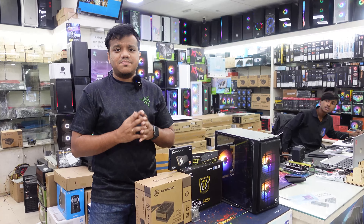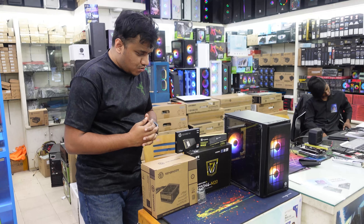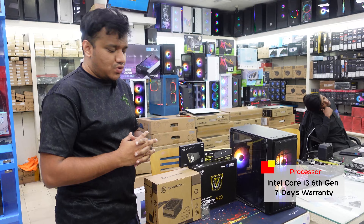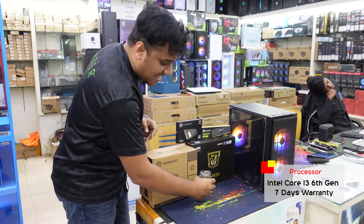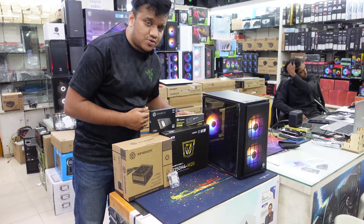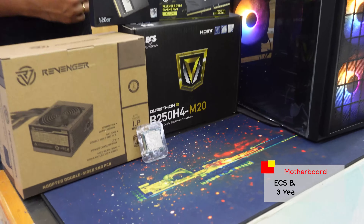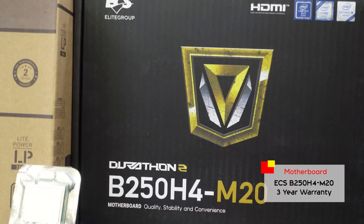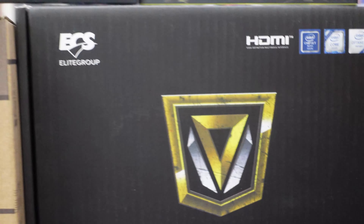This is an i5 6th generation processor. This is the ECS B250 series motherboard, which is an upgraded model.